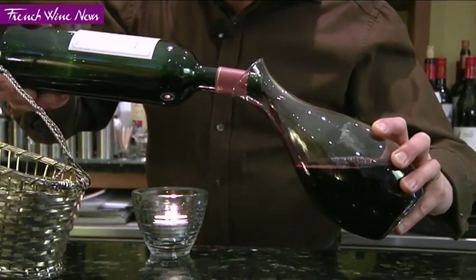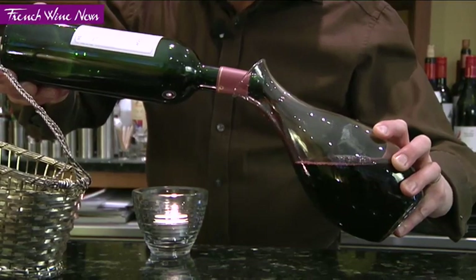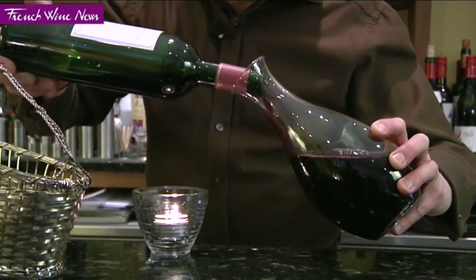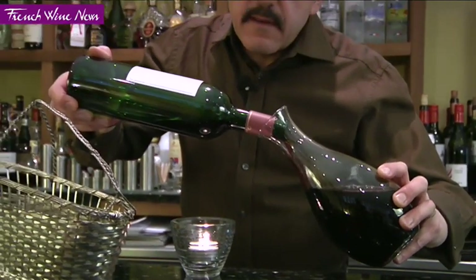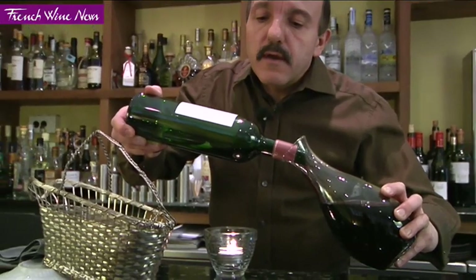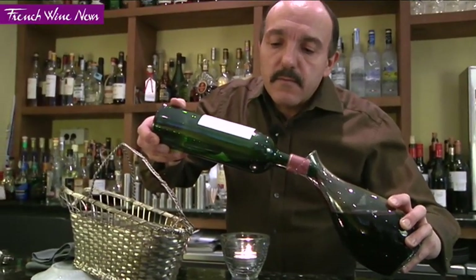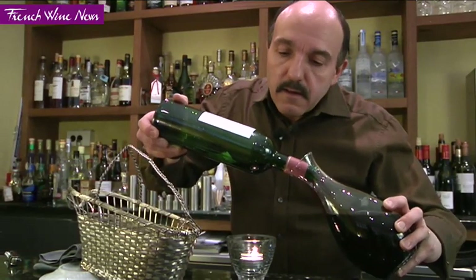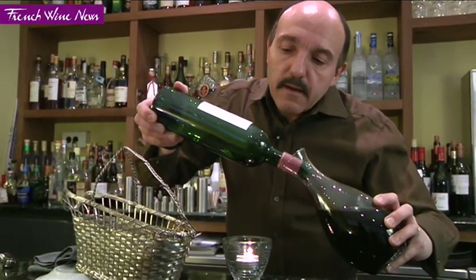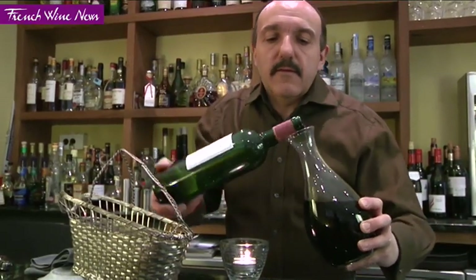Americans have a way of describing it — they say 'pass the smoke.' You really don't want to stop when you see the first little wisp of sediment; it's the heavy sediment you want to keep in the bottle. So here I'm watching — I can carry on, there's not much deposit coming. Voilà — stop.